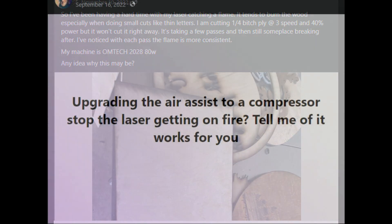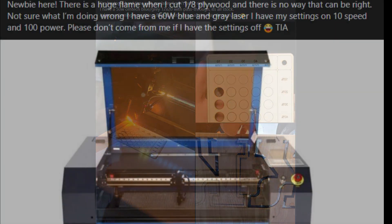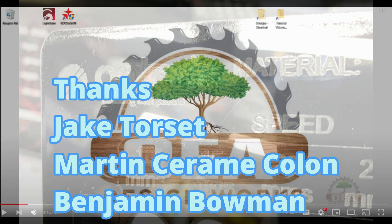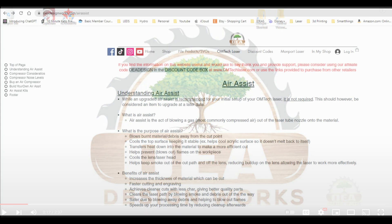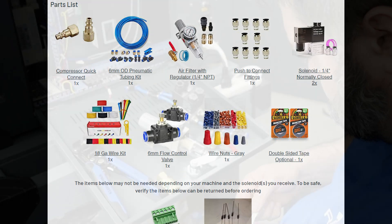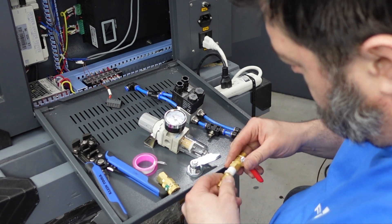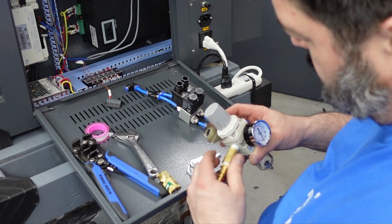I started asking some of my friends that I knew had lasers, making sure everything was correct. I was changing some things on my exhaust, and my buddy Jake turned me on to OEA DesignWorks. They put together this nice little webpage with how to do air assist and what kind of parts you need. So I figured I'd give it a shot — it wasn't too expensive. I'm going to give you a little rundown of me building this, what I found and what I changed.